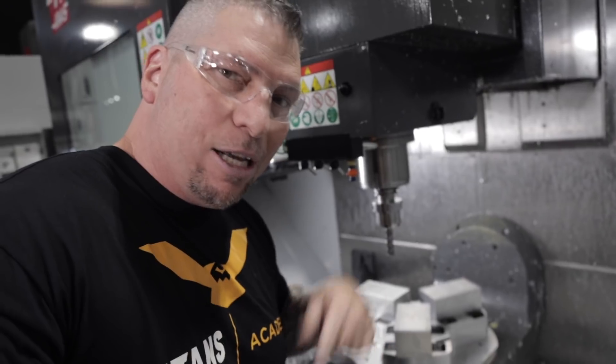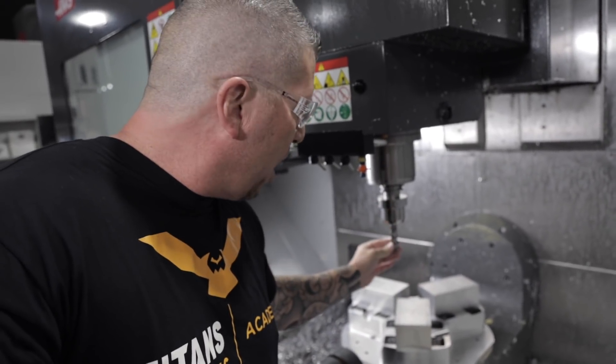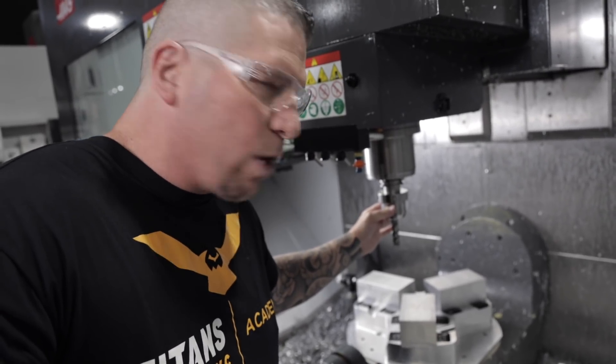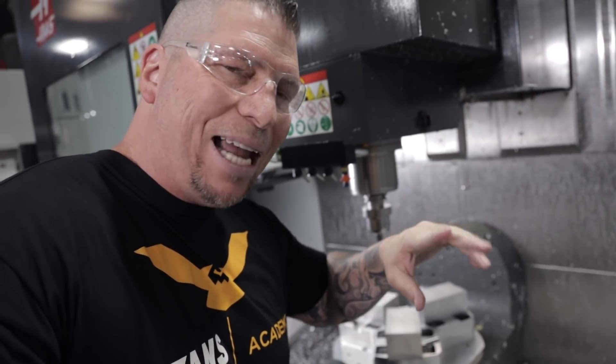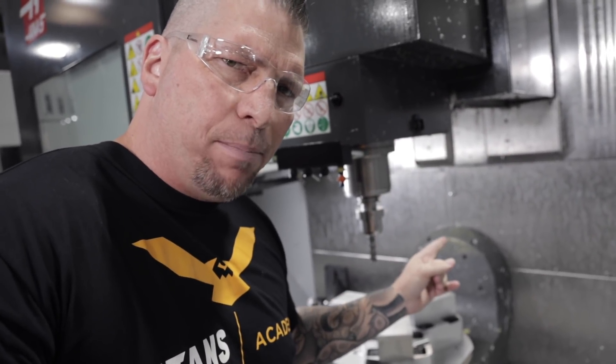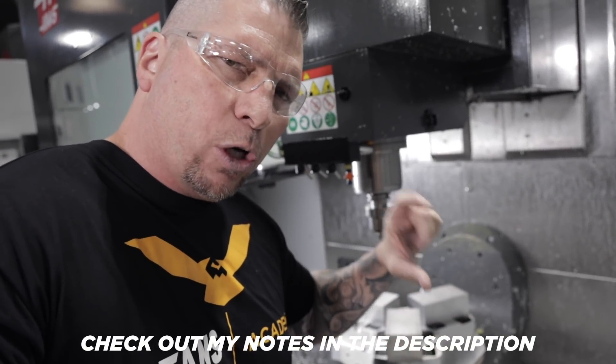All right, enough talking — let's get to some action. This is a three-quarter-inch Core Five in a HydroForce holder. We're going to run it at about 8,500 RPMs. The spindle goes 15,000, but we're going 8,500 because that's where it still has good torque and power. So 8,500 RPM, 500 inches a minute, 10 radius, two-and-a-quarter deep. Boom, let's do this.